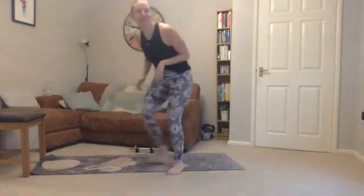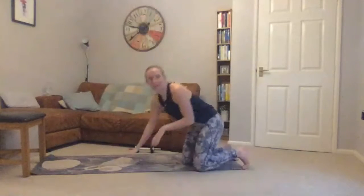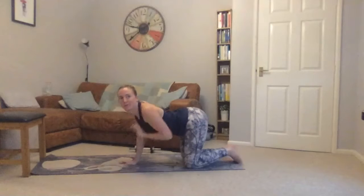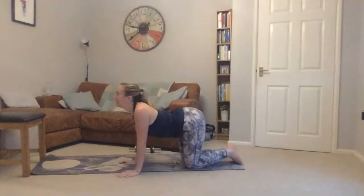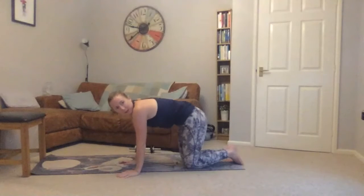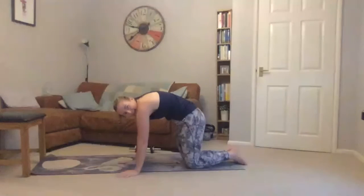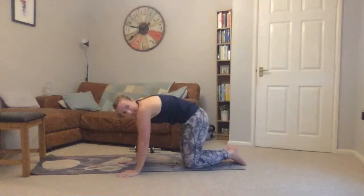Come onto your hands and knees. From here, just push the stomach towards the floor, shoulders back, pushing your chest forward, and then pushing back — shoulder blades pushing apart, looking towards your knees, and then just moving between the two.